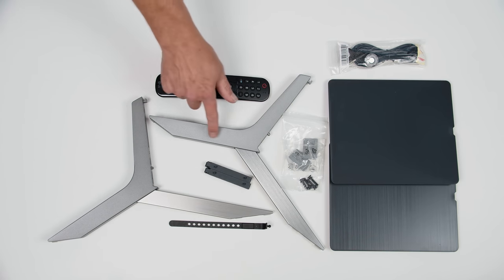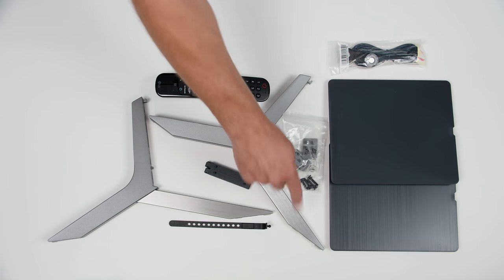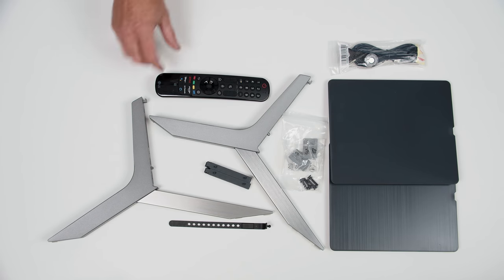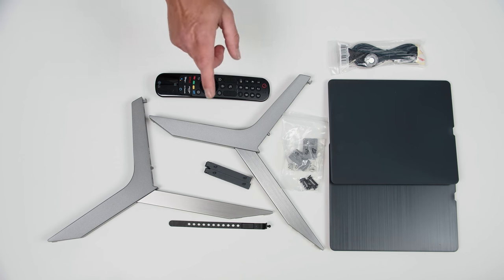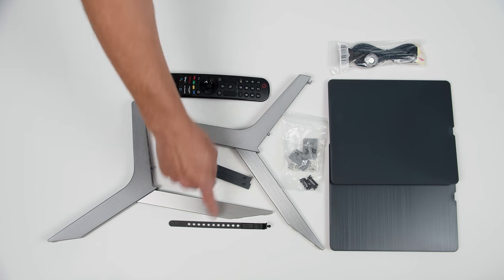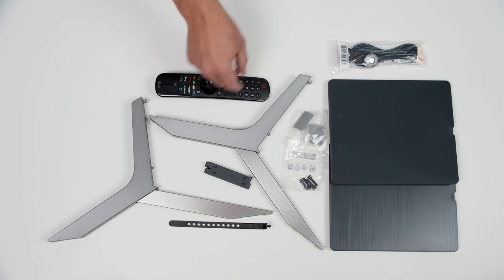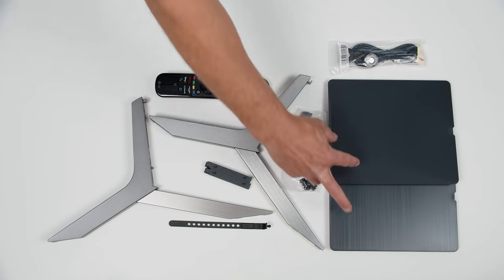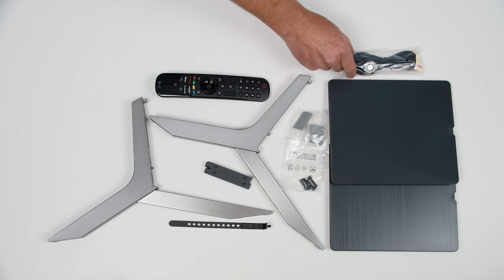We've got legs — metal, for sure, with an interesting texture on the back portion. The glossy portion is what will come out front. There's also a remote, which already has batteries inside — that's because this unit was used by LG for quite some time before it made it to me. We've got some cable management tabs, screws for the legs, two decorative panels, and an IR repeater.